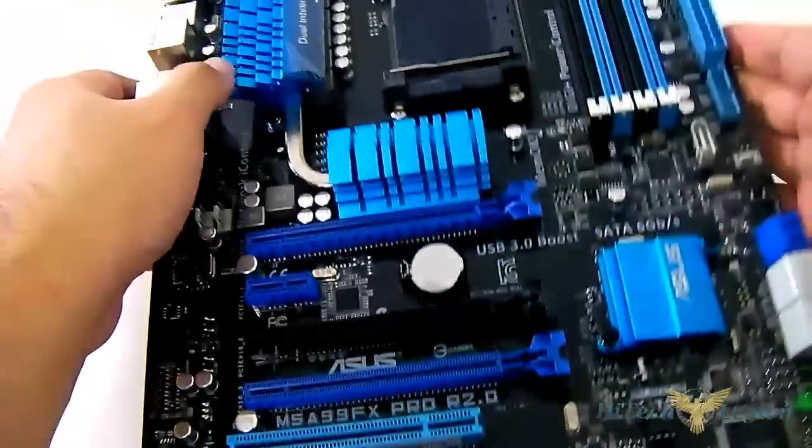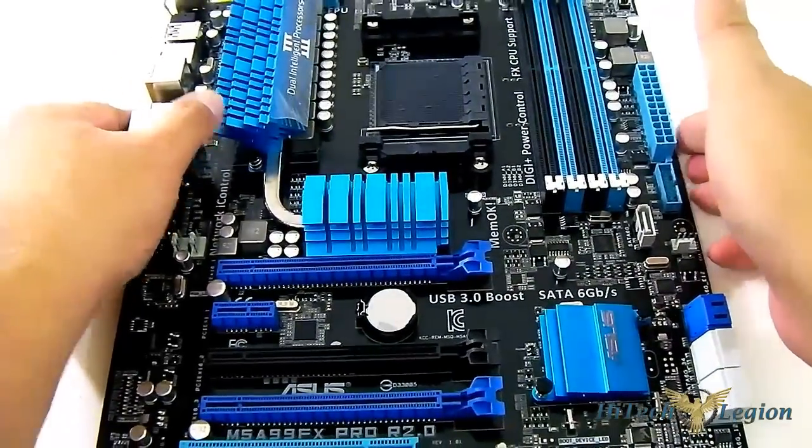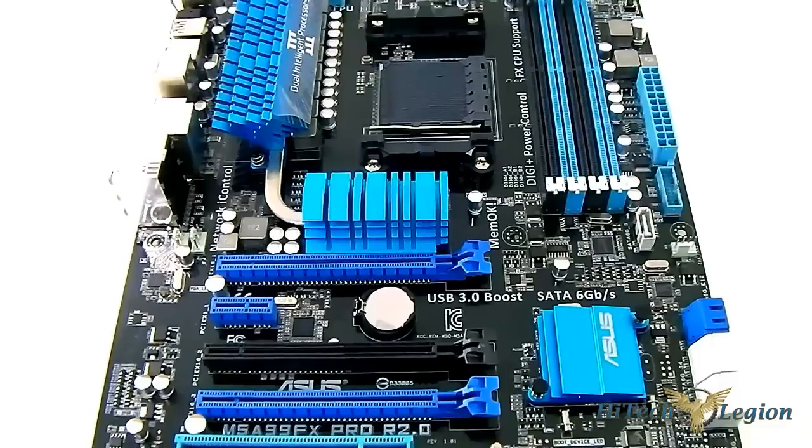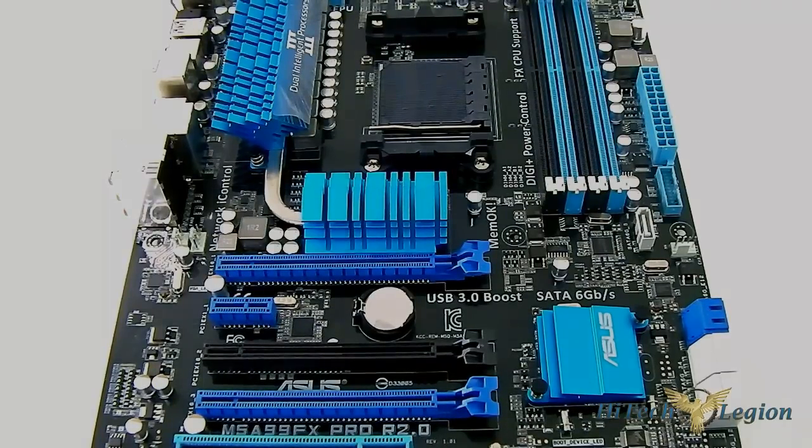Let's flip it and get a quick overview of the back, then put this into our system and test it with our FX8350 Piledriver processor to see how well the ASUS M5A99FX Pro R2.0 performs — especially with the new updated CAP format BIOS and Windows 8 — and compare Windows 8 with Windows 7 performance. Thanks for watching and see you next time.